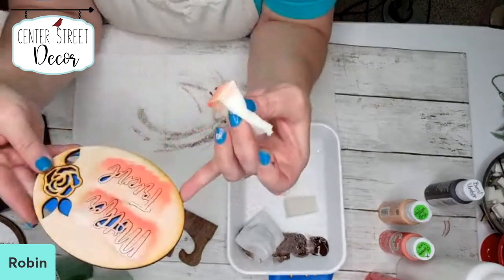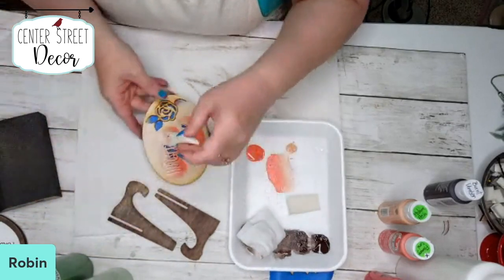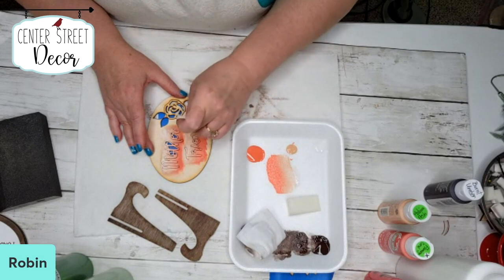Then just go over it until you really like the coverage on that — and I think I'm liking that. I want to get a little bit more on this D, the top of the D.